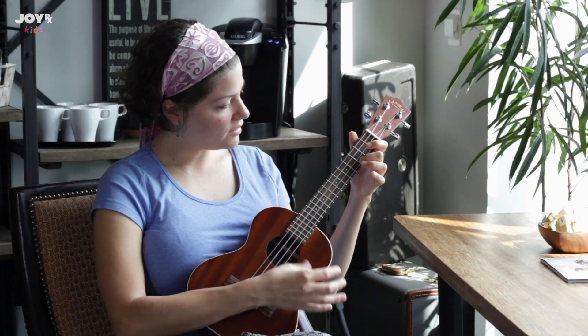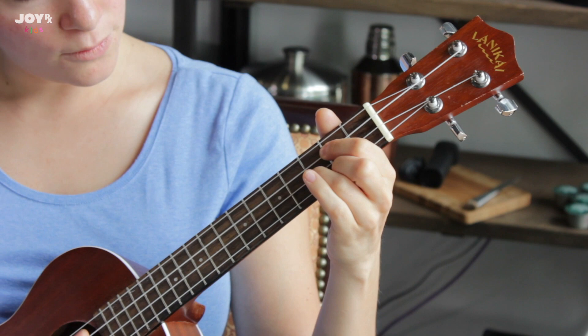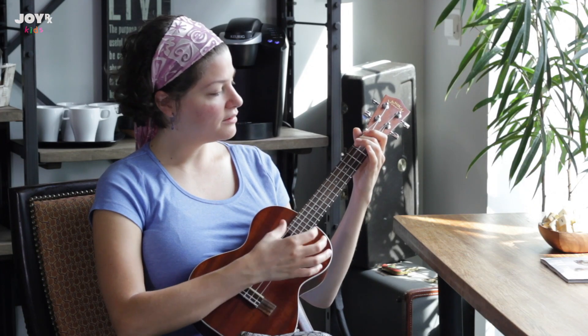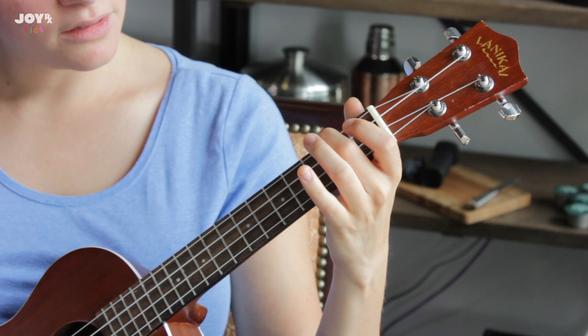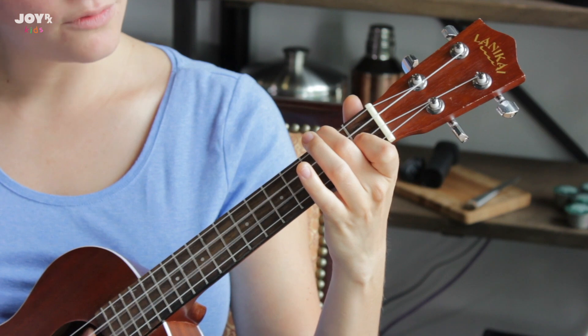C, C, C, G, A minor — two, three, four — F, two, three, four.